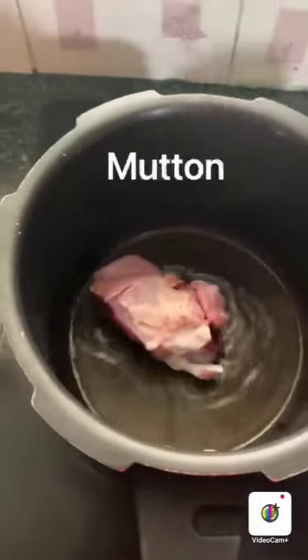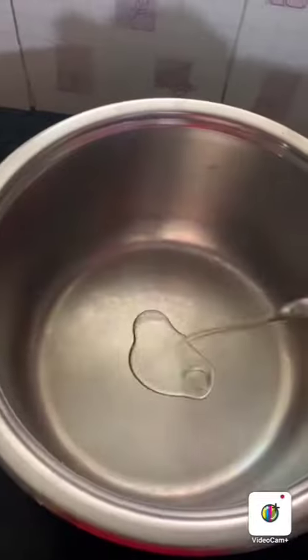Add mutton, add 1 glass of water, and pressure cook. Then add the palav items.